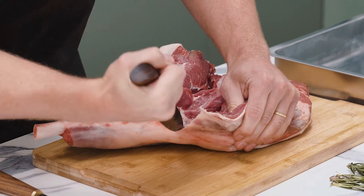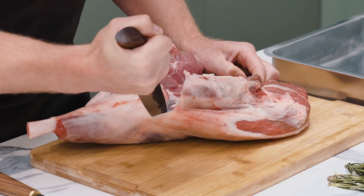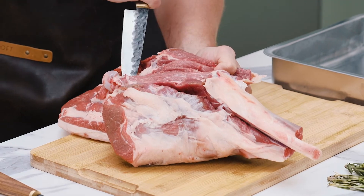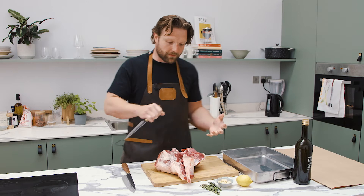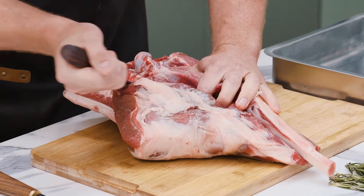Come through here, I'm going to come around the patella, which is the kneecap. You can see that opening up there. I think you'll notice I'm moving the meat around a lot. There's a real temptation to dance around to find the angle, but it's much easier to just pick it up and move it.